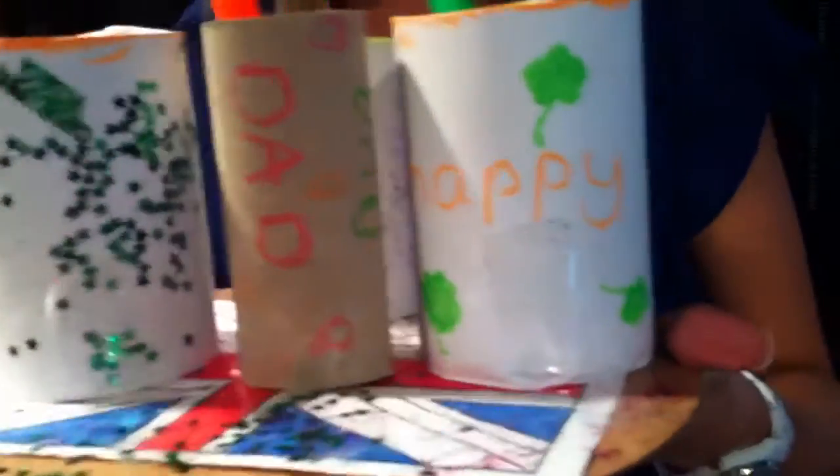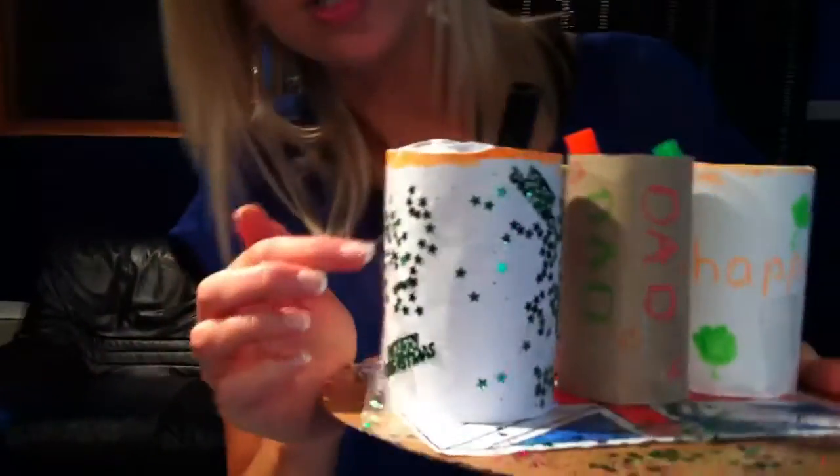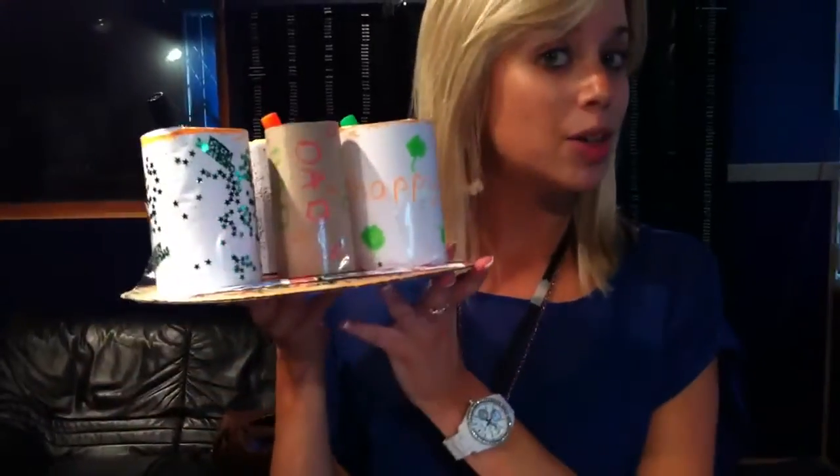We've got lots of glitter. I've written Happy Dad's Day on here. There's some shamrocks because he's Irish. I've got some Merry Christmas stuck on as well, because there wasn't a Happy Father's Day sticker, but I think that would do. And all in all, I'm quite proud of my piece.